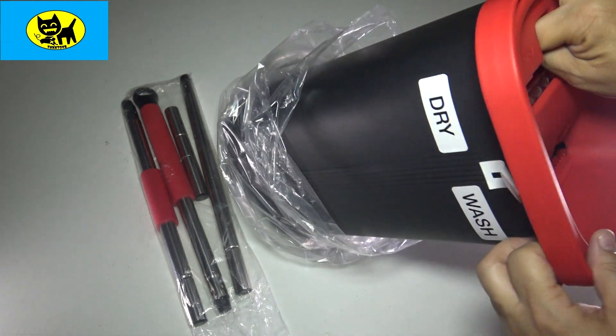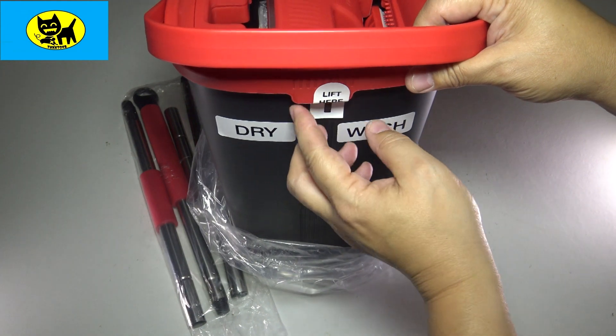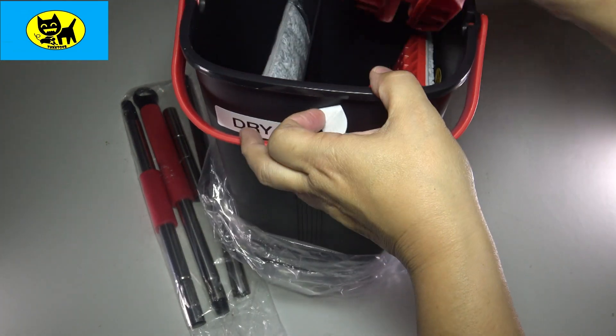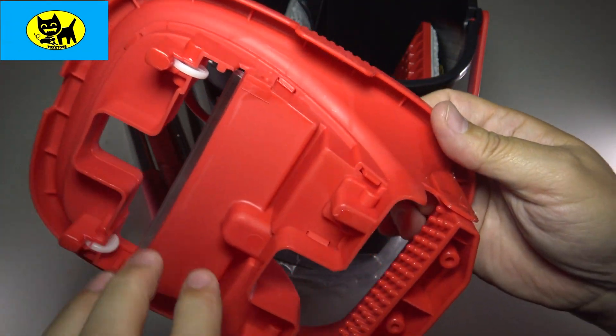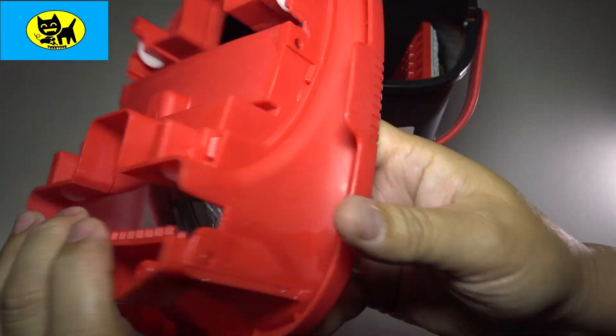On the inside here it just says dry and wash, even on the side here it's really well laid out for you. We have a lift here — we can go ahead and pull this off and take a look inside. It even has little wheels here to help it slide in, and this side has little brushes to help get the water off it.